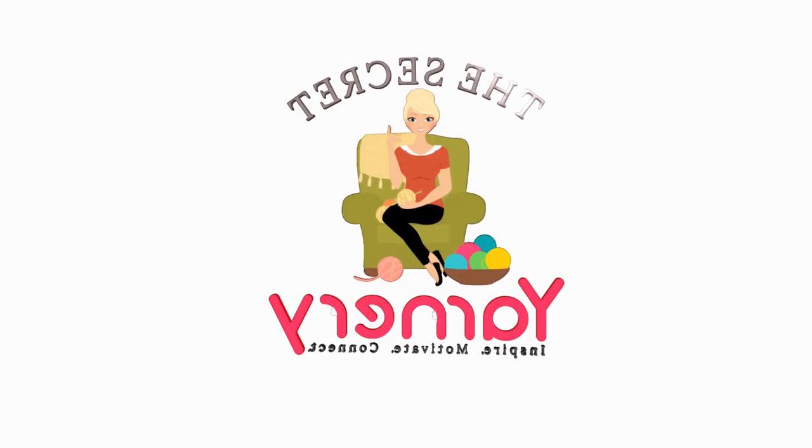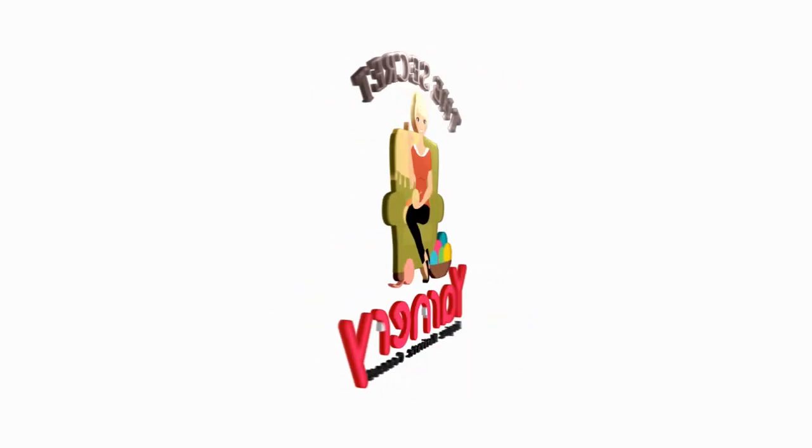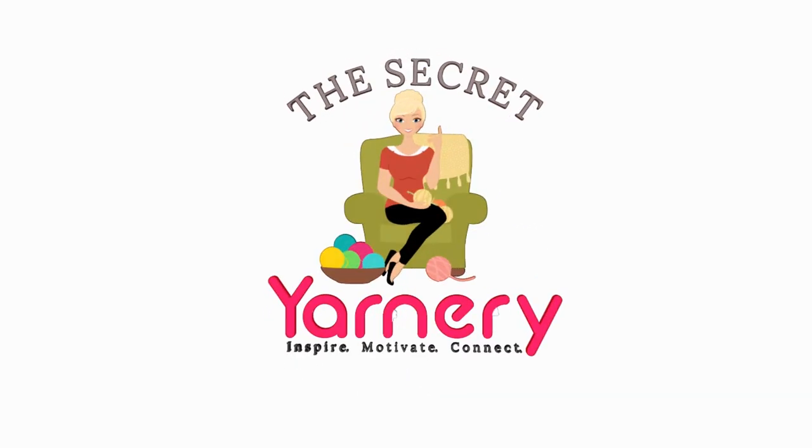Hi, this is Krista at The Secret Yarnery. Welcome to Whip Wednesday! So excited — I love Whip Wednesday. I love having something new for Whip Wednesday, which I do. Thank you very much.